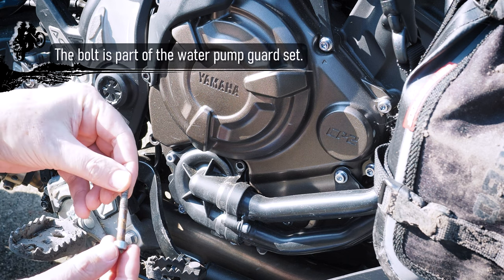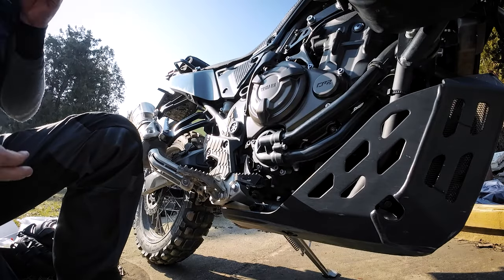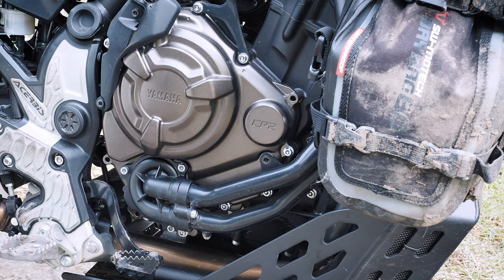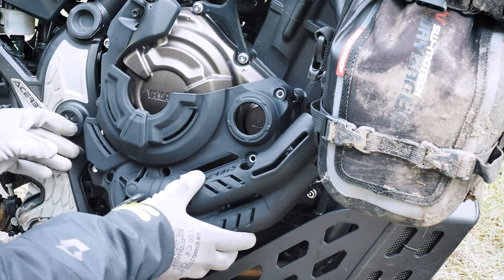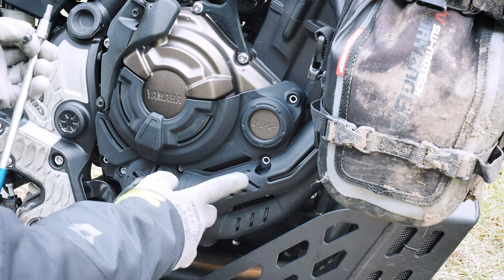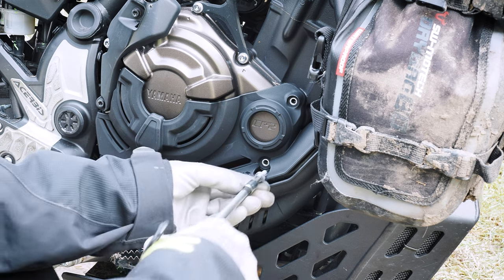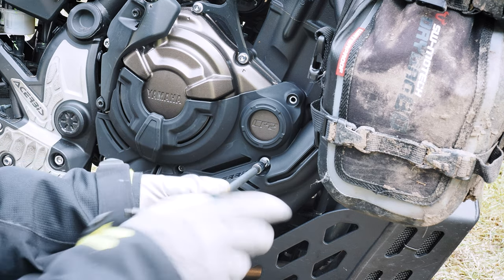This is how it looks after one year of use — not the most beautiful one. I already removed the old one and this new one comes right here. It already looks perfect. I'll start with the shortest bolt because it looks a little bit problematic.